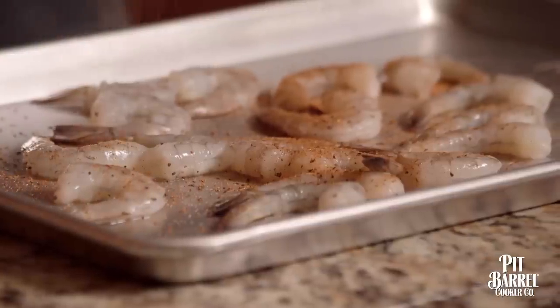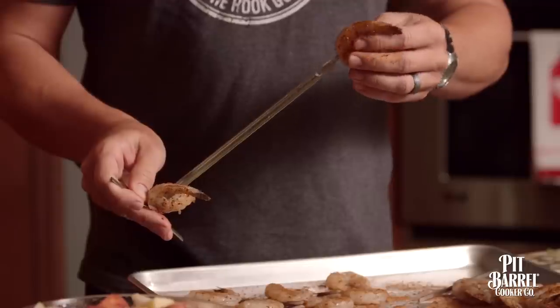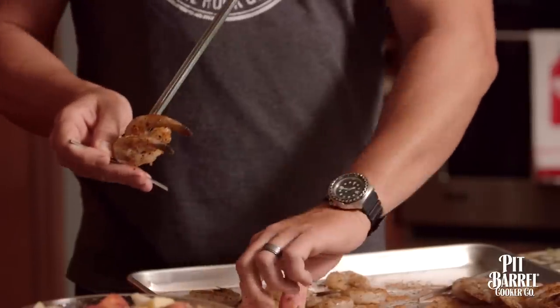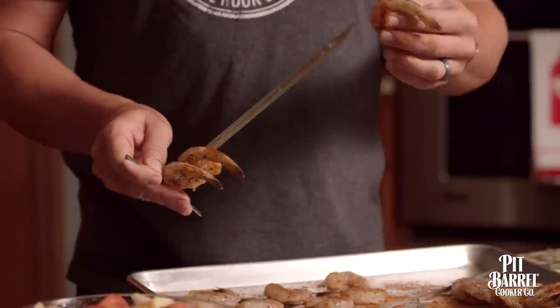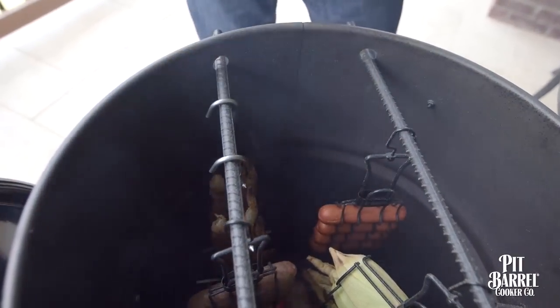Our skewers are really versatile too. You can cook just about anything on them — beef, shrimp, pork, even bread. Today we're keeping it simple. As you can see, we've got some raw peeled shrimp. All it takes is a sprinkle of Pit Barrel all-purpose rub, then they're ready to go on the skewer and ready to hang. These make a great appetizer that you can set out on a platter and let people eat while they're waiting on the main course.